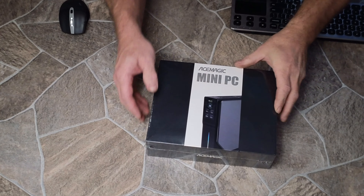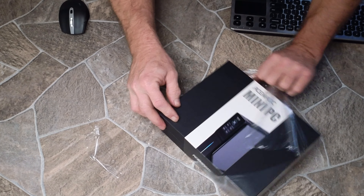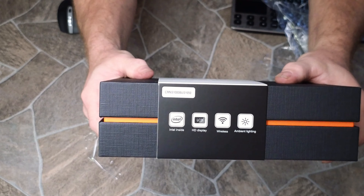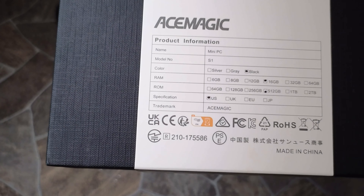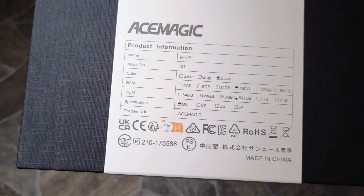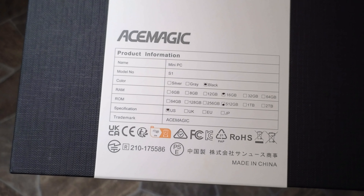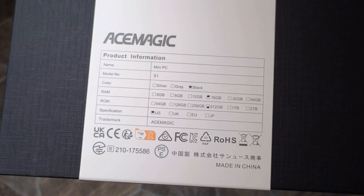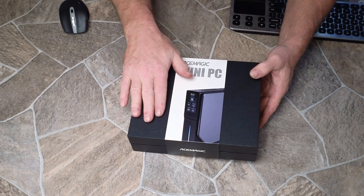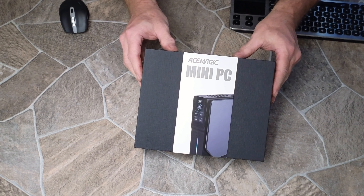Let's get this box opened and see what we've got in here. This is the mini PC, model number S1, black, 16 gigabyte RAM, 512 gigabyte hard drive, US version. Very nice boxing — just a really good solid box that this little mini PC comes in.